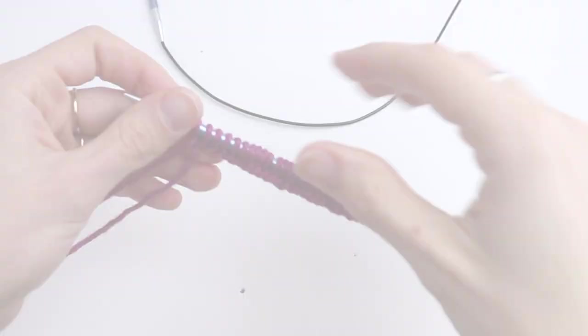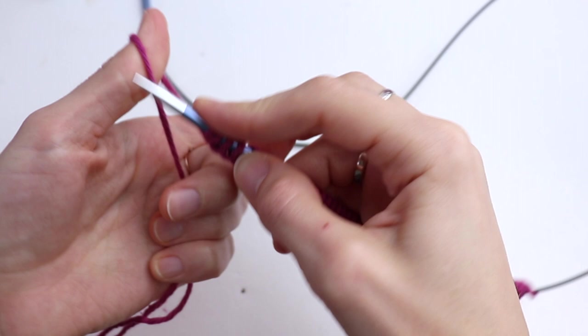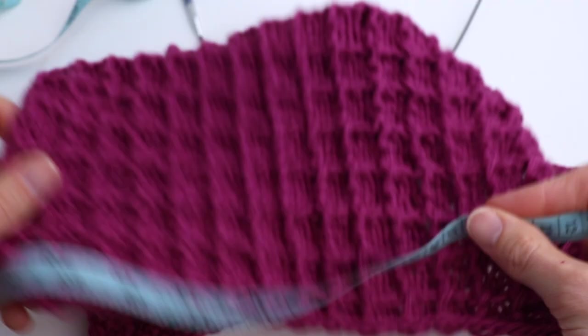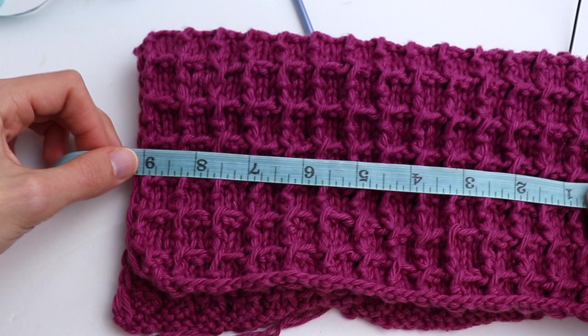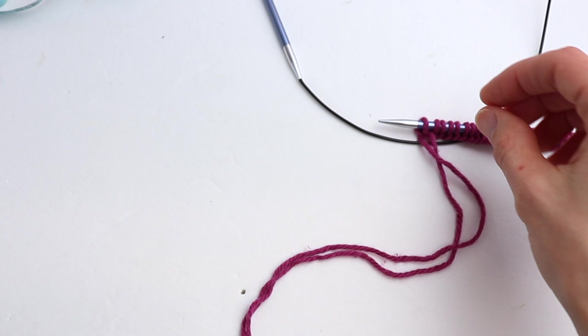Using the long tail cast-on method, cast on 47 stitches. If you cast on 47 stitches, the width of the towel is 24 centimeters or about nine and a half inches. If you want it wider, cast on any number that is divisible by three, plus two selvage stitches. In my case, as I said, 47 stitches.